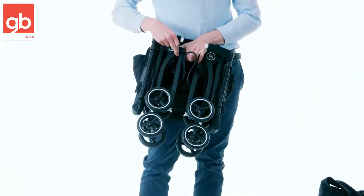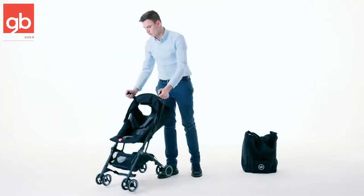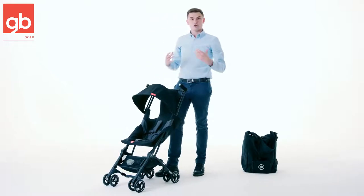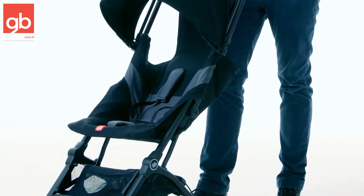To unlock it, you have this little hook. You just unhook this, bring the stroller up, push the two buttons again, put the seat back up, put the canopy back and you're good to go. This is the easy day-to-day fold.